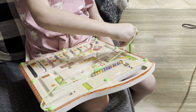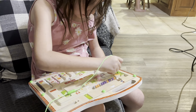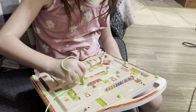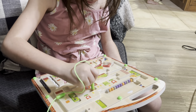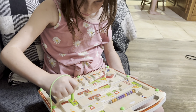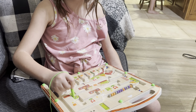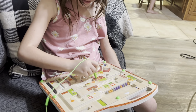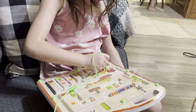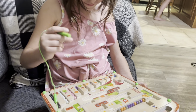I already did that way. I did a green one. Mom, those ones let you move by yourself. Good job.